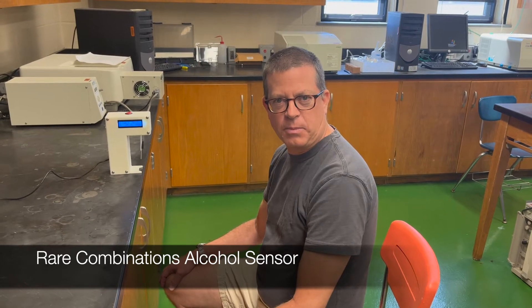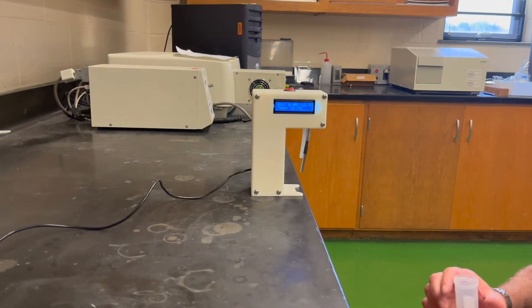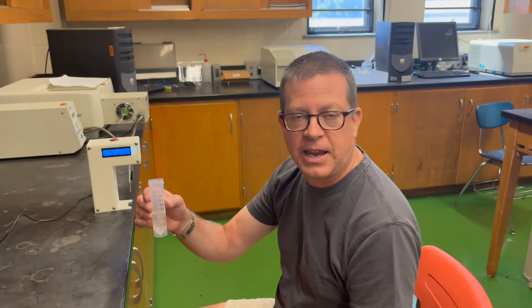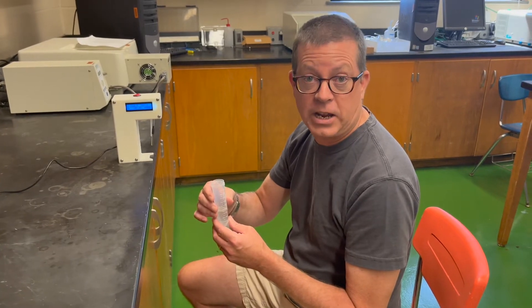Next, let's talk about the Rare Combinations alcohol sensor. This is a really good option for somebody doing in-house measurements in a kombucha production facility — we very highly recommend it. It gives nice, accurate measurements. It's a bit pricier compared to the Vernier, but you get what you pay for: a more accurate measurement and a much faster response time. Here's what the instrument looks like — we have a little sensor probe down here, and you need about 20 to 25 milliliters of sample to make a good measurement, similar to what we need for the Vernier sensor.